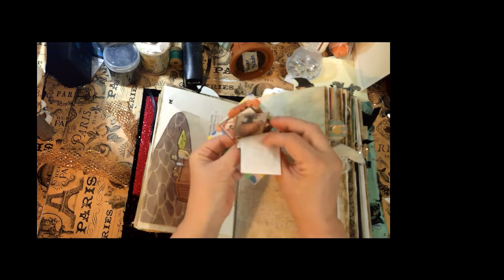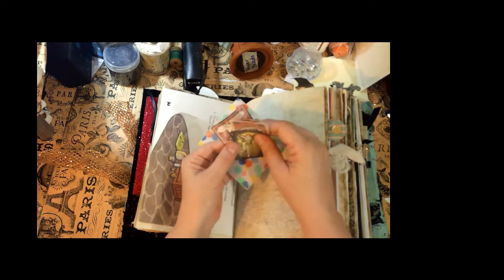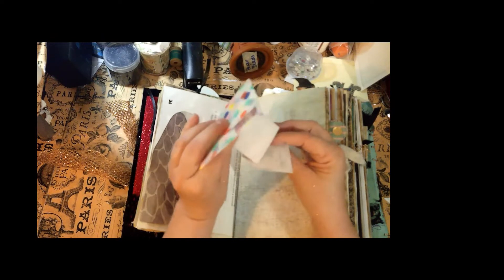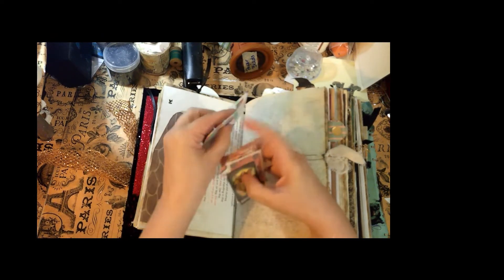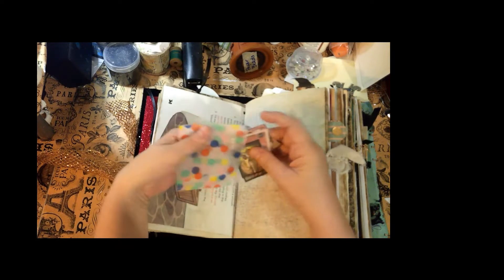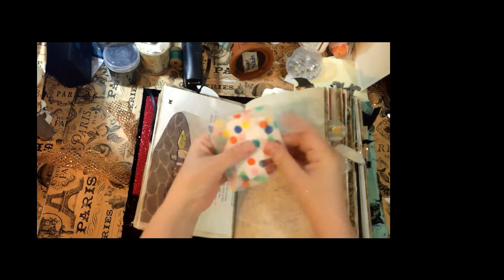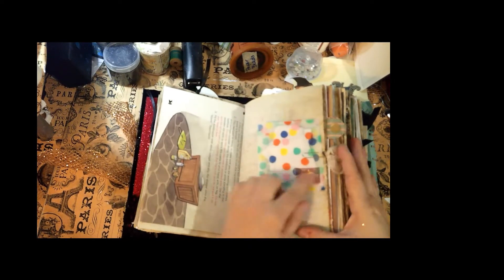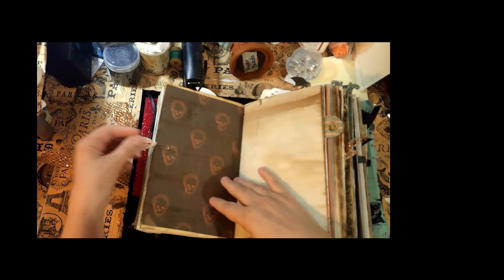You can write somebody's phone number on there if you meet a really nice ghoul at a party. There's a little postage stamp I added on the front and just a little piece of the bandage.